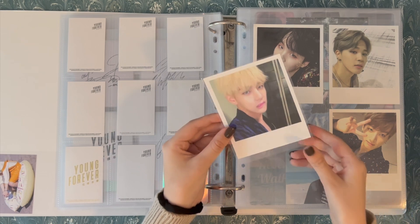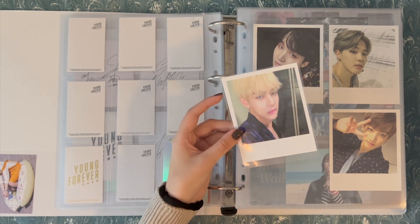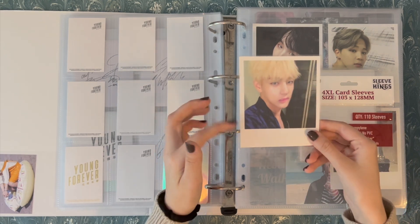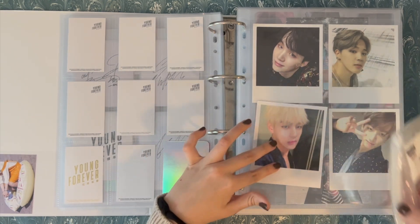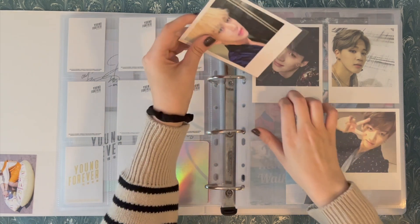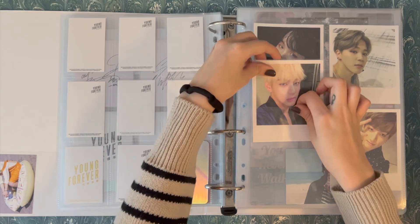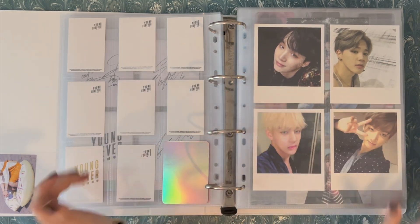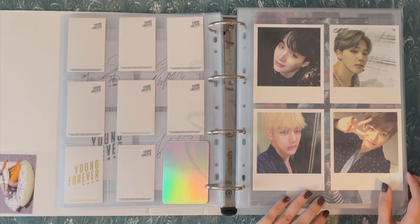I just wanted to show you how these sleeves fit the Wings Polaroids. They're not a perfect flush fit for the PC, but it is a great fit for the actual sleeve, and you can finally keep the Wings Polaroid PC sleeved if you want to. So I'm really happy that I found those sleeves. That is Wings.